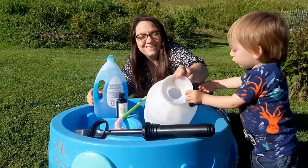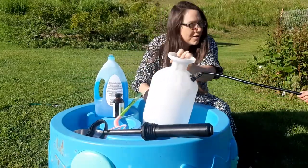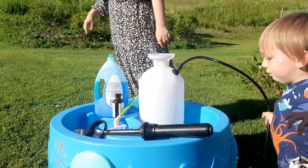This solution is powerful enough to wipe out cucumber beetles, yet so safe you could have your toddler help you, if you're up for that challenge.